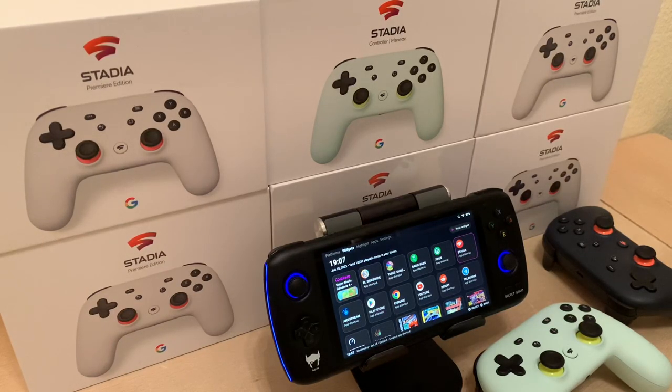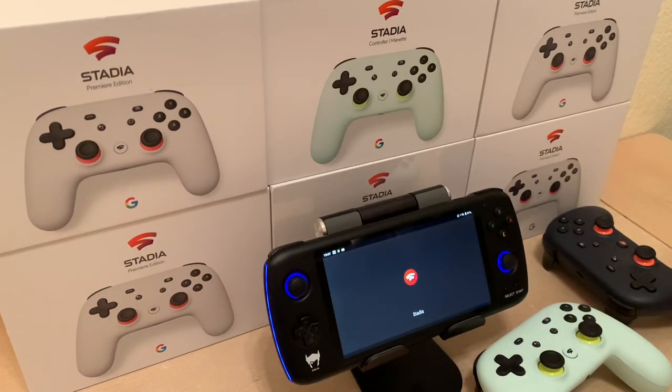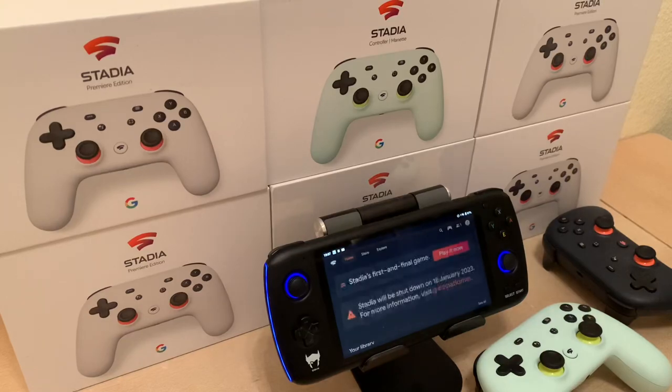I'll be playing on my TV, but I wanted to show that I actually bought the Odin to play Stadia on it, and it's been amazing — much better than Xbox Cloud Gaming. I'll just show you a bit of how it runs.